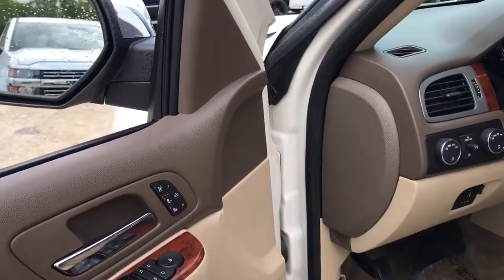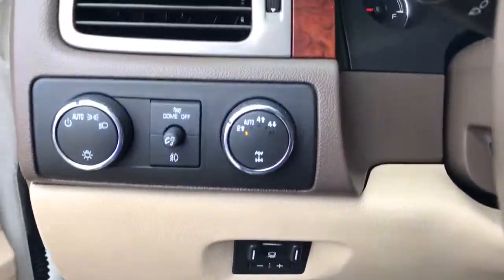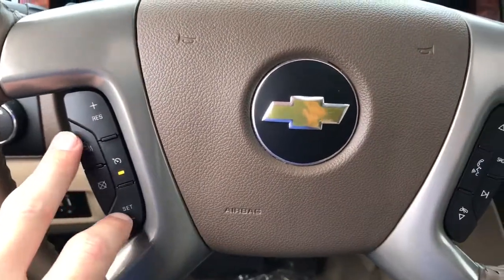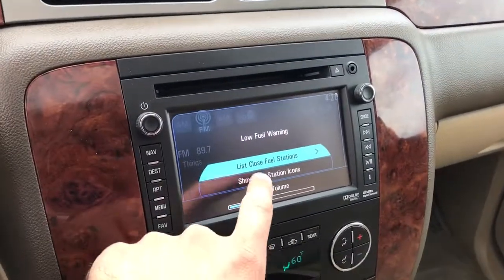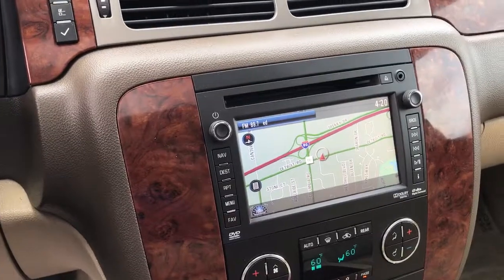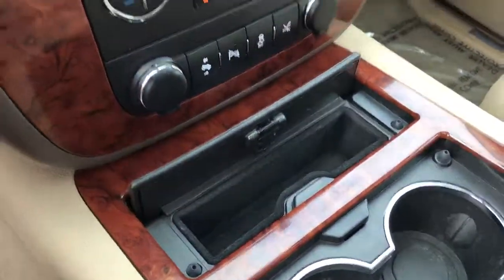Up front, we do have heated and cooled front seats, power driver and passenger seat, and memory seating for the driver side. There's a trailer brake control setup and your 4x4 controls. The steering wheel has a heated steering wheel, cruise control, and radio and Bluetooth controls. There's a full touch screen radio with navigation built in. With the navigation, you receive 3 months free of OnStar and 3 months free of XM satellite radio. There are storage compartments, cup holders, a deep armrest with USB and auxiliary ports.